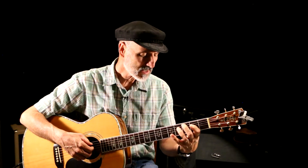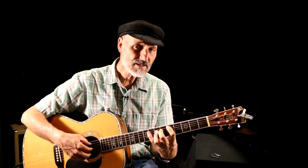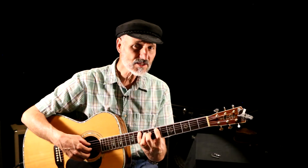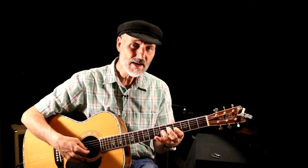C, E, G is major. And then D, D, F, A is minor. And then E, E, G, B is minor. And then F, F, A, C is major. G, G, B, D is major. A, minor — A, C is minor. B, diminished — B, D, F, diminished.